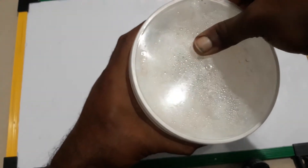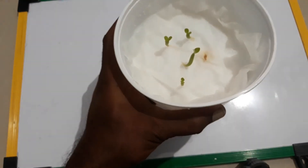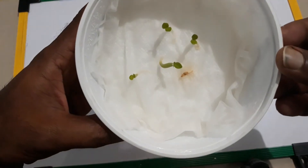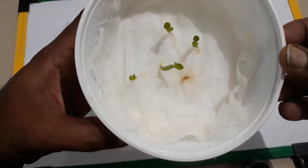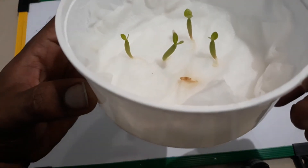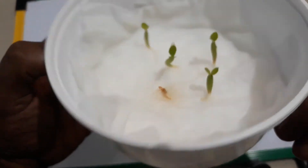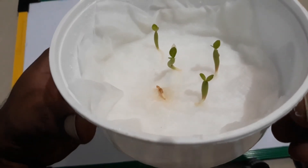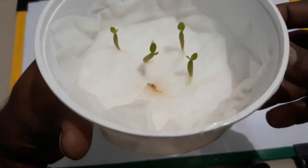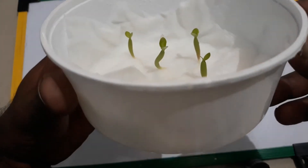If you remember, we had five good seeds after peeling the skin. I did tell you that one looked really bad and it has not started the process of germination, but the rest are looking healthy and shooting for the sky.